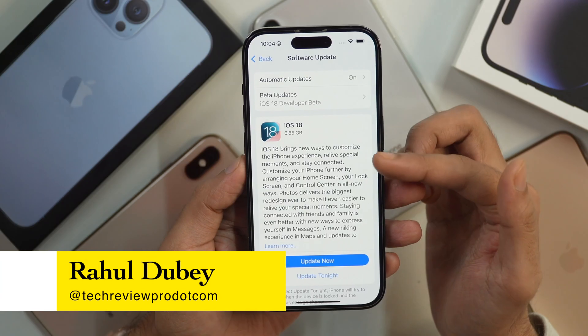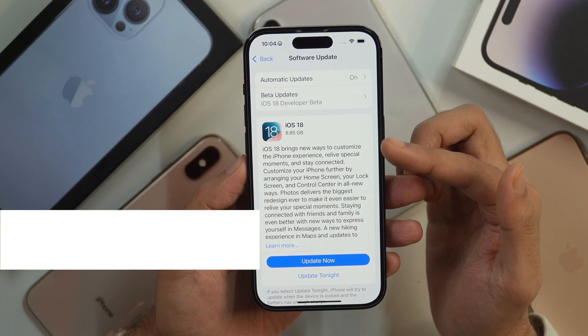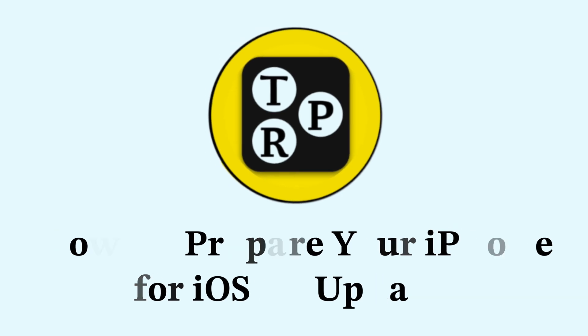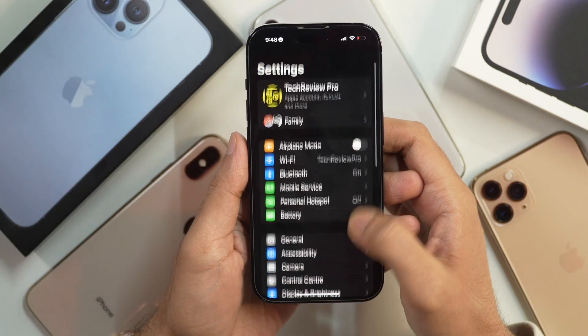Hey guys, it's Rahul here from Tech Review Pro, and in today's video you will learn how to prepare your iPhone for the iOS 18 update the right way. Watching this video is very important so that you may avoid any big errors like the white screen update or the green screen update error while updating. Without any further delay, let's get started.